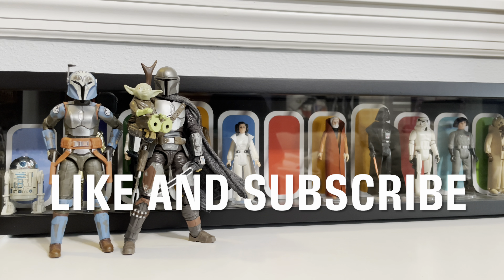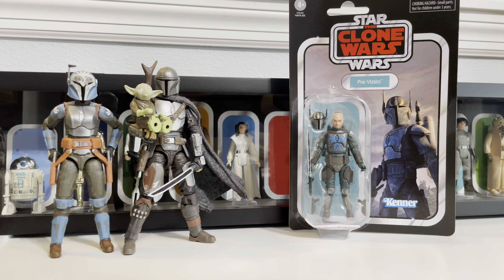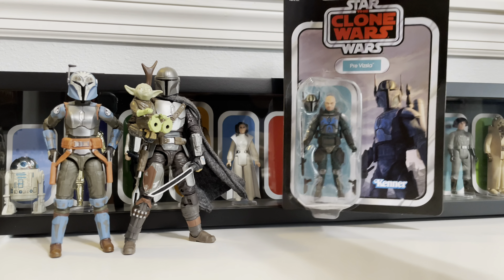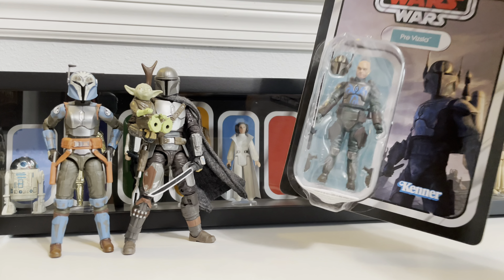Welcome everybody to Collecting Star Wars. We're kicking off the new year with an all new Star Wars The Vintage Collection action figure review. From Star Wars The Clone Wars, it's Pre Vizsla. I went on a Star Wars toy hunt to Walmart and found this beauty just hanging out on the peg. He's Vintage Collection number 299. The card's not in great shape but that's okay, cause I am an opener. Less talk, more action figure — let's open them up and have some fun.